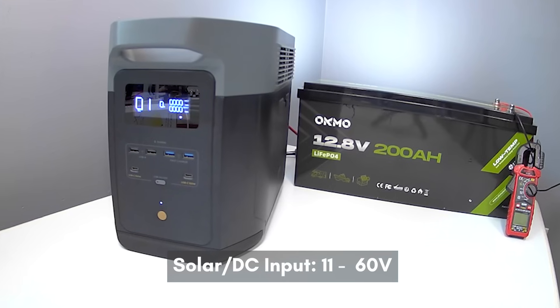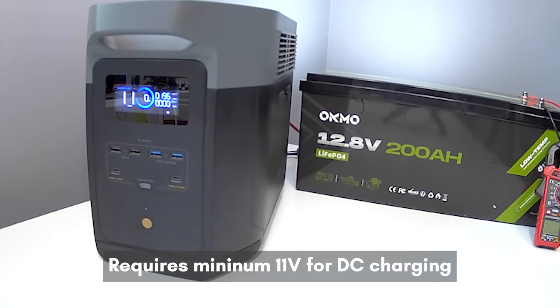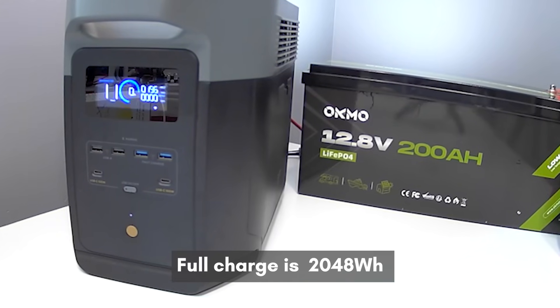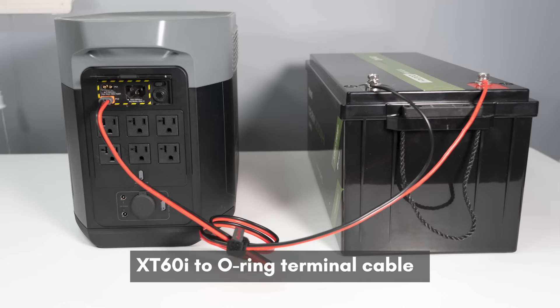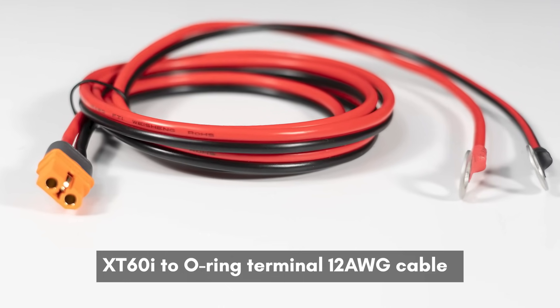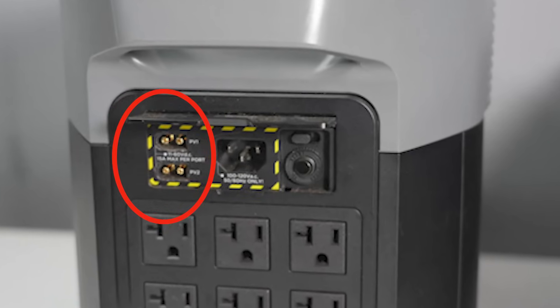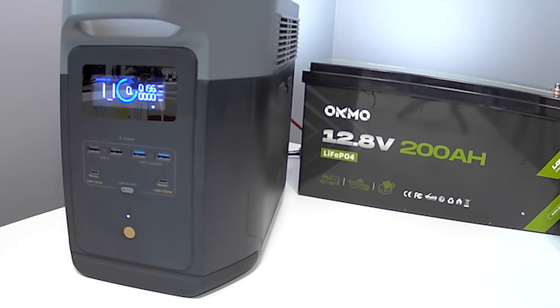Let's hook it up to my power station, which is totally empty right now. This station needs at least 11 volts to charge — if it drops below that, it won't work. I want to see if this battery can make it go from empty to full, since there might be some energy loss and voltage will taper off after a certain percentage. I'm using an XT60i cable to connect them, which is important for fast charging. It's got a female XT60i on one end and battery ring terminals on the other. This power station can take two separate 500W solar inputs, so you could use two batteries if you want. It's crucial to use an XT60i cable for it to recognize the input as solar input for the best charging speed.